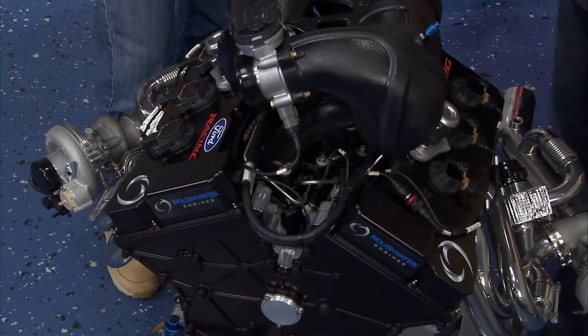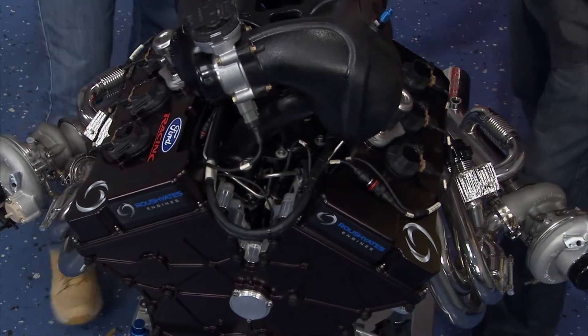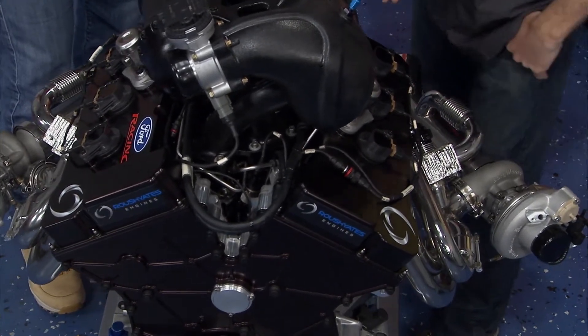And direct injection, and a whole bunch of technology that's inside this thing — which is amazing — to make that much power still being restricted. And still coming from a production-based model. It's cool sitting here, it's kind of docile, it looks good, but it's like candy that you can't taste.